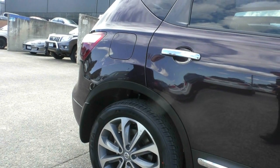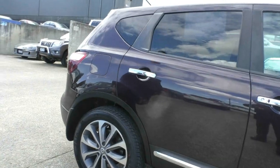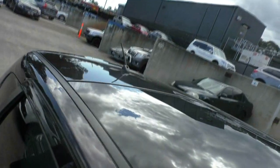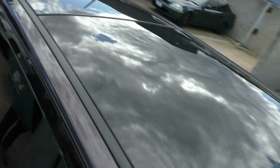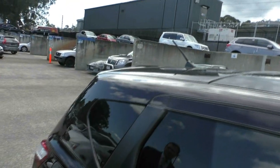The car does have a panoramic sunroof — a glass sunroof which is darkened out. So inside the car you're not getting the sun or UV rays coming through.